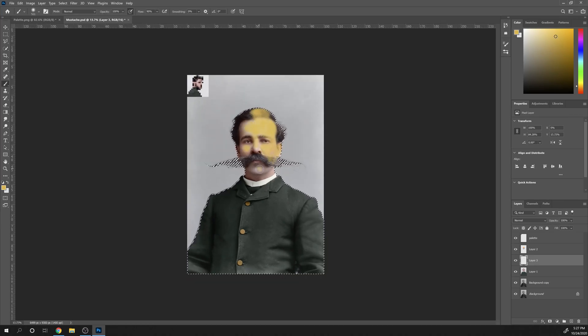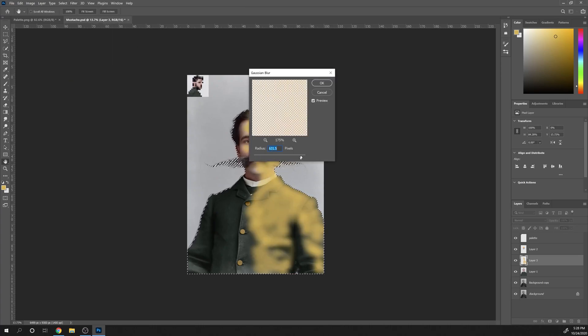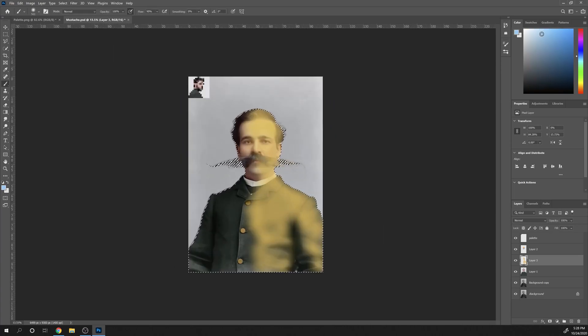In the same vein, I add another layer where I paint some yellow and blue light colors, blended again at a low opacity, trying to break the colors a little bit more.